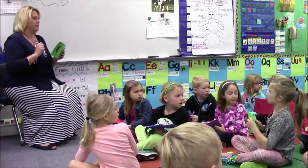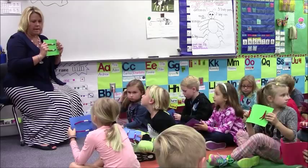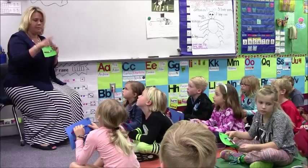Okay, so first I want us to count on our abacus. Remember, when we get to ten, we say ten. Good job. Here we go. Ready? Count with me.